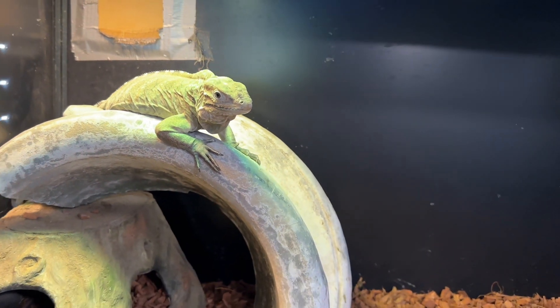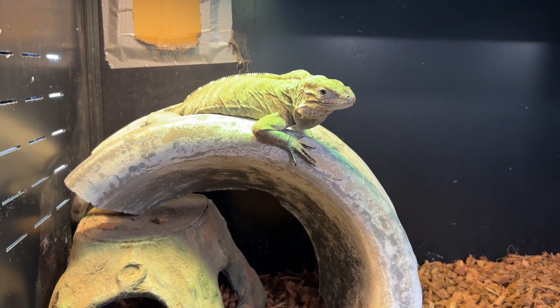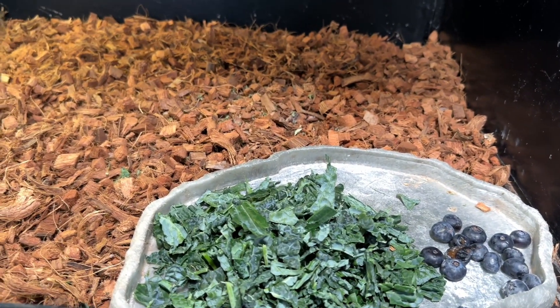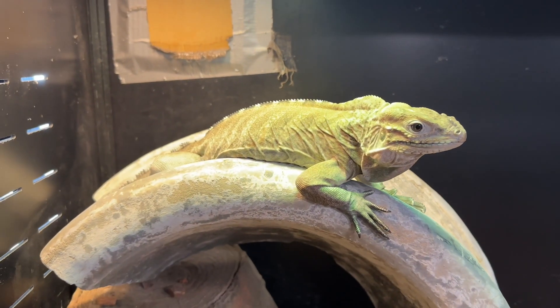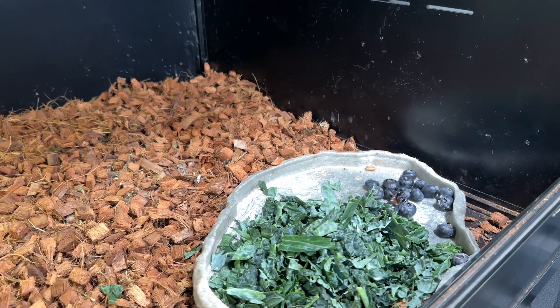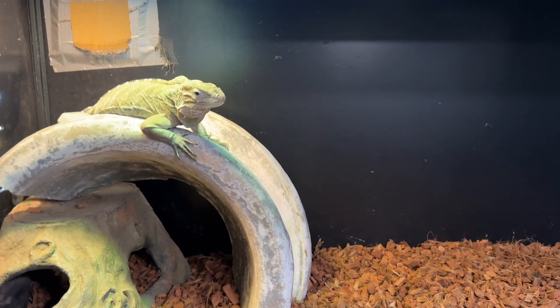I don't give them the fruit every day because most of the time when you give them the fruit you'll notice that they eat that over the greens, so I want to make sure they're getting their greens in. Also, another thing you'll want to do is a few times a week add in a multivitamin with some D3 just to help with their bones. Another great thing too with the blueberries is it really helps with taming them out.